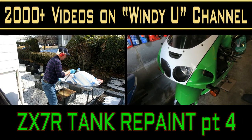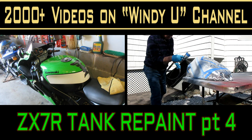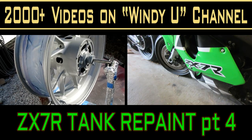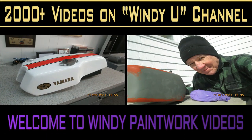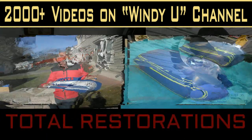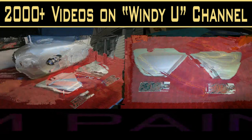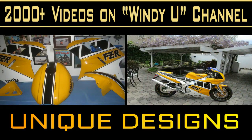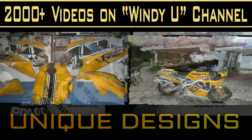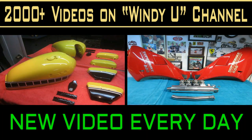Today in the shop we worked on Luciano's ZX7R fuel tank — we're halfway through painting it. We had to lay out the trim and paint the white. The final step in the next session will be the green and maybe even the clear. We've hit a really nice patch of weather in the middle of a freezing cold snowy winter, so every time I get a painting day I work on my wheel or Luciano's project. Both are coming along great — the wheel is drying and clearing today up by a heating vent.